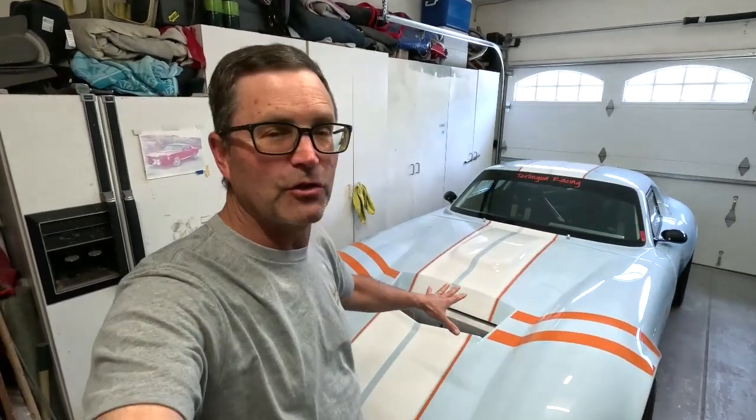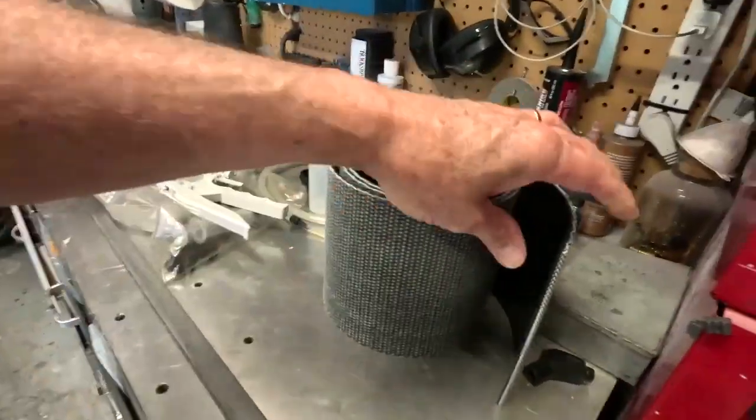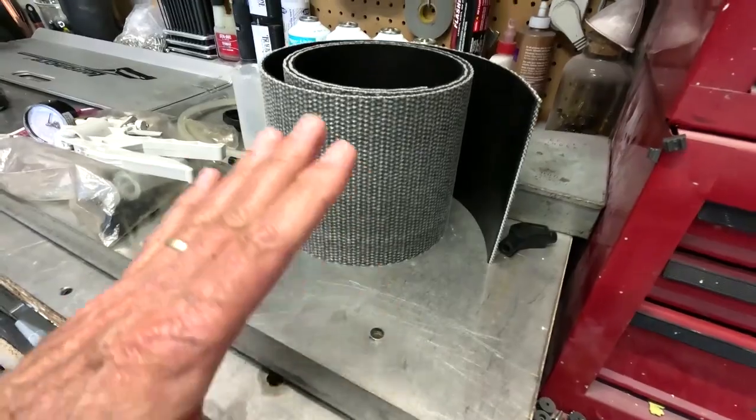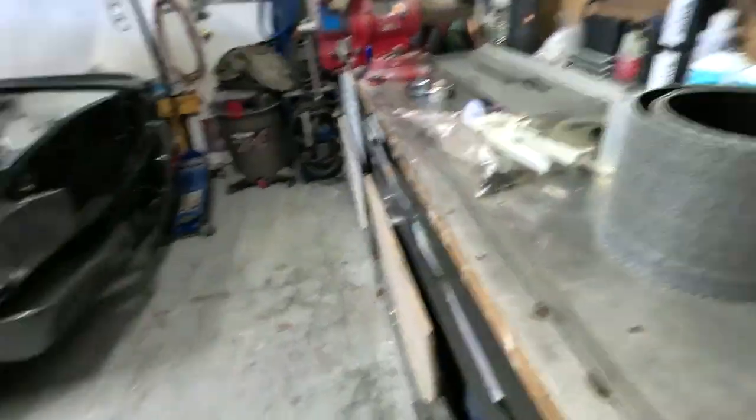We're going to get the car up on jacks. I'll show you where I think the big trouble spots are on the nose and see what we can do to fix them, because I think this car can be improved a lot. One of the things I've got here is some conveyor belt material, and I've got a piece of metal — I'll show you what my thoughts are and give it a shot.